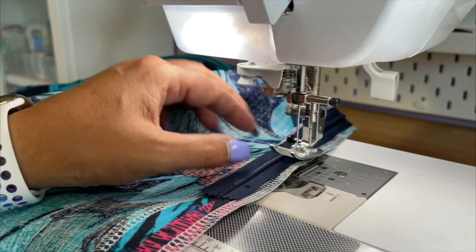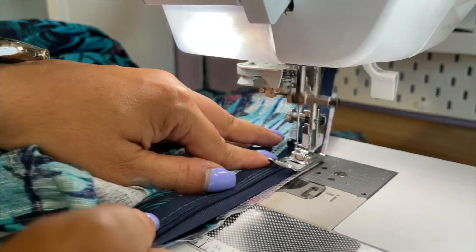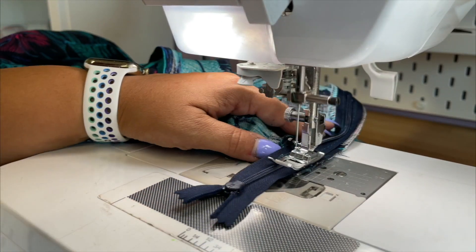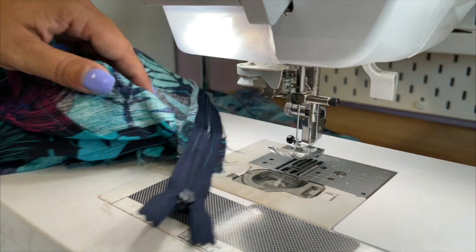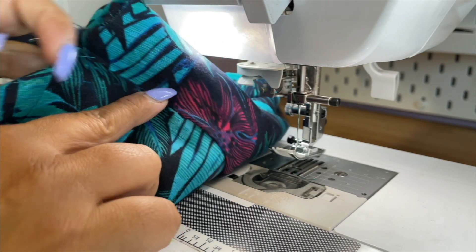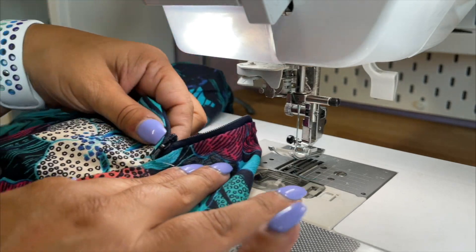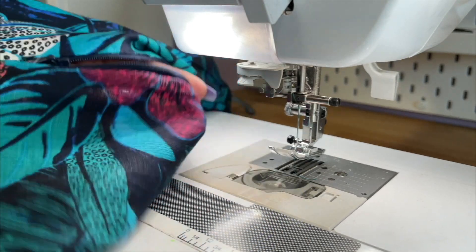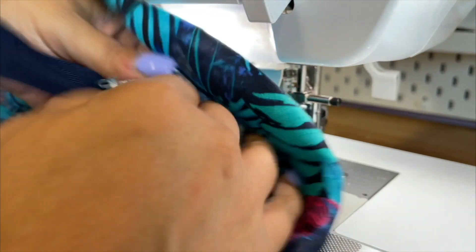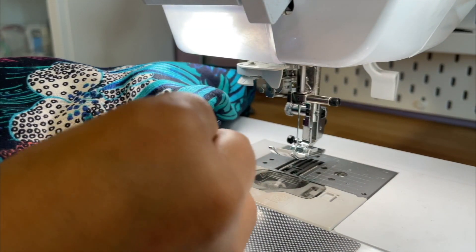Now you're gonna turn this around and you're gonna work your way back up. Now turn this to the right side and you're gonna go ahead and remove the basting stitches from where we started to the very top. Once you remove your basting stitches, go ahead and open your zipper. Then I'm gonna reach through the inside so I can grab that zipper pull and push it completely out of my way.